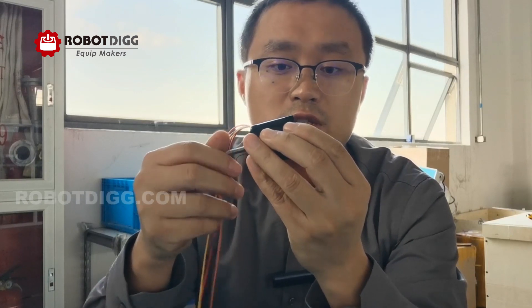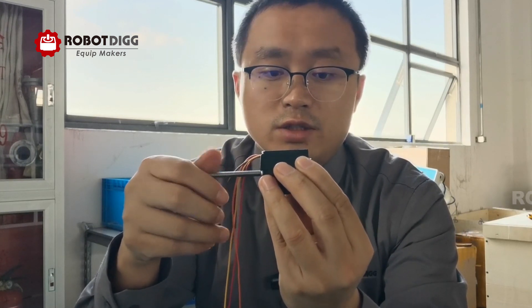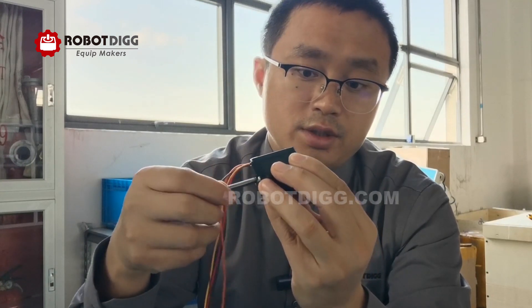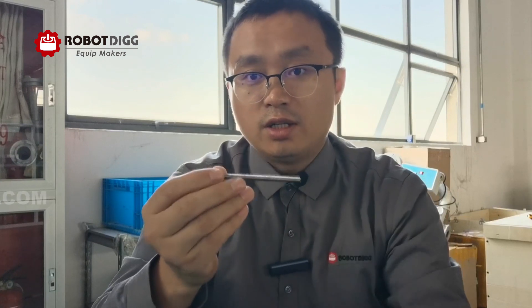Here you can see this one is NEMA 11 and the length is 41. The screw length is 87 — you can check the pitch and lead details on RoboJig.